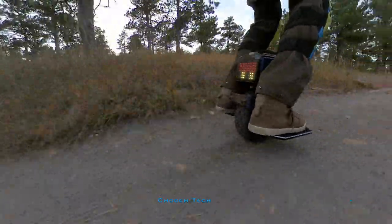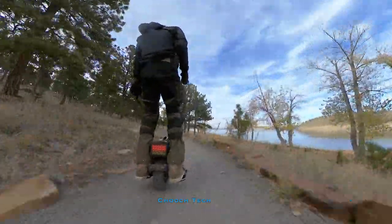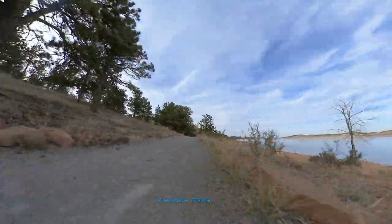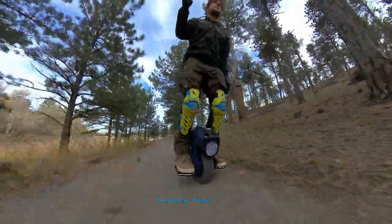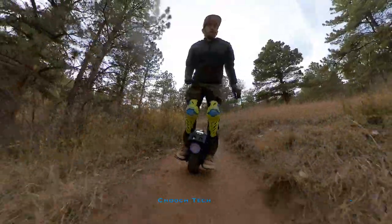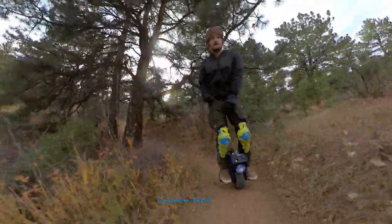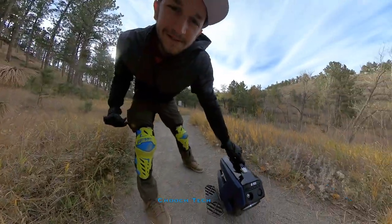It almost looks ridiculous riding such a small thing, but once you get used to it, it just cruises. If you want to pick one up, the Alien Rides link is below — they have them in stock, ready to ship right now. You can get them for about $830 for the lower battery 300 watt-hour version if you're not trying to break the bank.